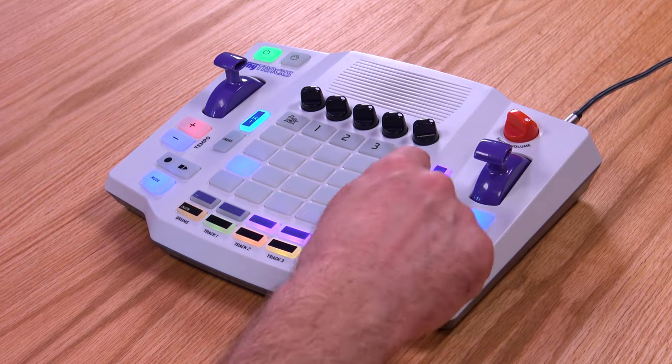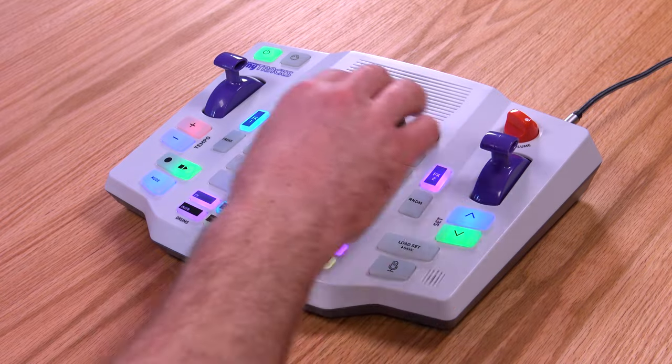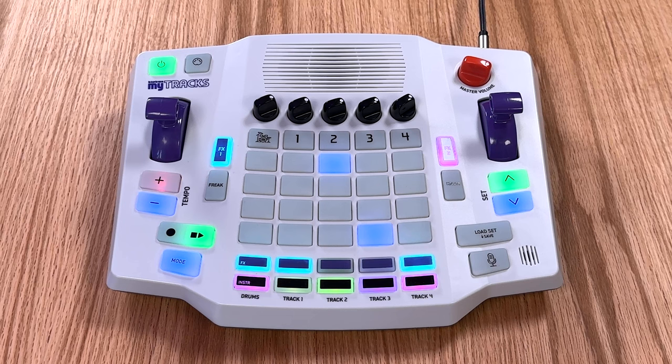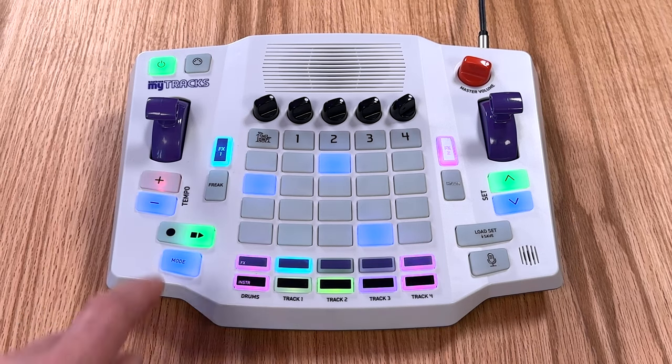You can instantly move back and forth between clip and note mode so you can play notes along with the clips. The randomize button will instantly create a new song — it's really the easiest way to explore different sonic inspirations. Tap the random button to randomize all the settings and play a random selection of clips. The freak button generates a burst of random noise — it's a chaotic cascade of crazy.